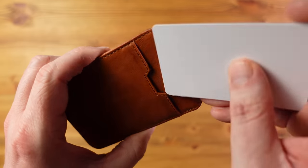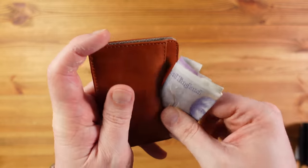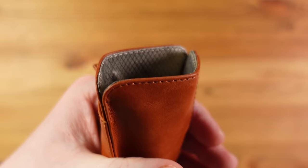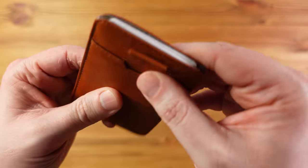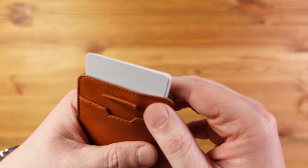The wallet can take up to 10 cards — two in one pocket, three in another, and five in the middle — though Jamie wouldn't fill it to 10 as leather stretches and cards can fall out. The side pocket is ideal for folded cash. It's also RFID lined, and there's a pull tab for quick release.